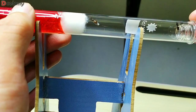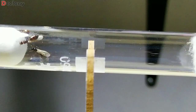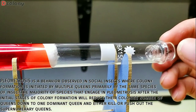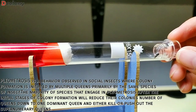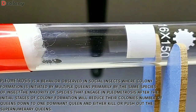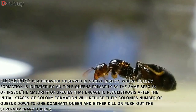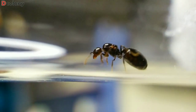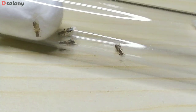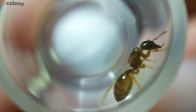For the black Crematogaster queens, I set a 3-queen setup. I'm not sure if they're polygynous or if pleometrosis will happen, so I also set a single queen setup just in case. I have raised a multi-queen colony of black acrobat ants before, but I'm not sure if they were the same species as our queens now. I did the same and set up multi and single queen setups with the dark brown Crematogaster, and raised the black-head queen solo, as I only caught a single one of her kind.